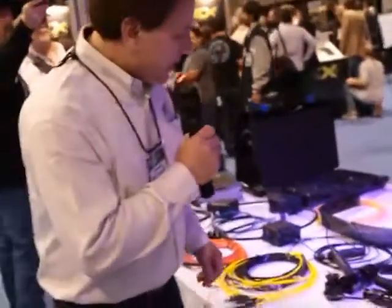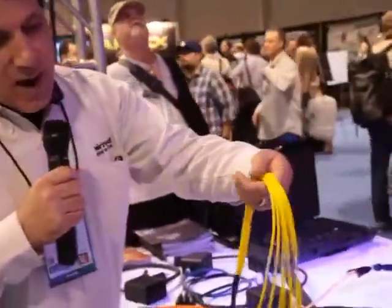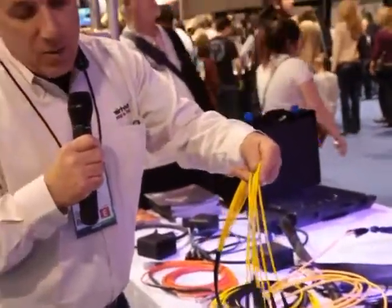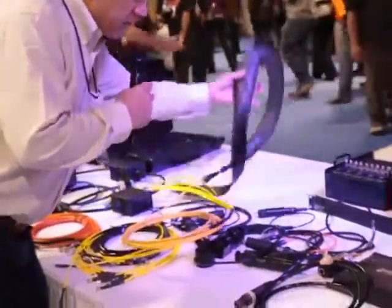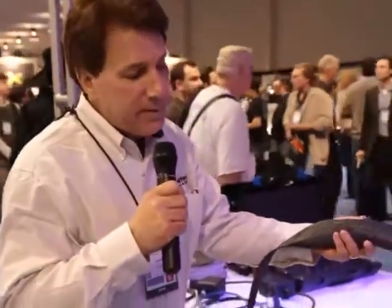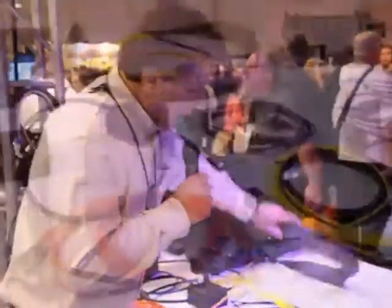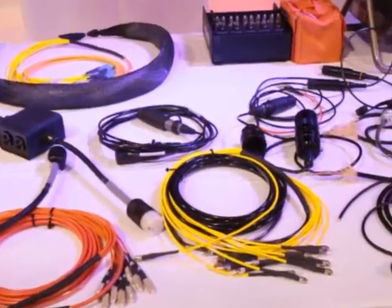And over here is a fiber fan out. You would do this for an install — we would fan it all out, terminate it, and label it. Then what we would do is put a sock on it, have you pull it through your conduit, get it to your equipment room, and when you're ready to plug it in, you would take the sock off and find a fan out ready to go and plug it in.